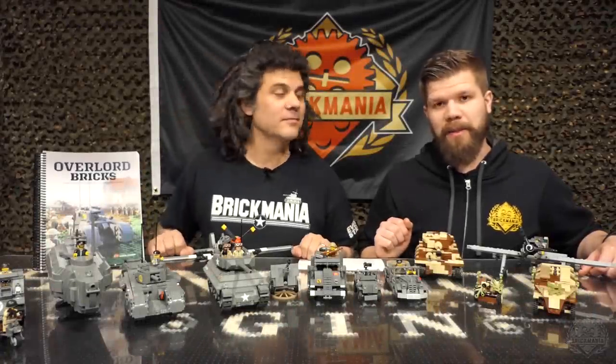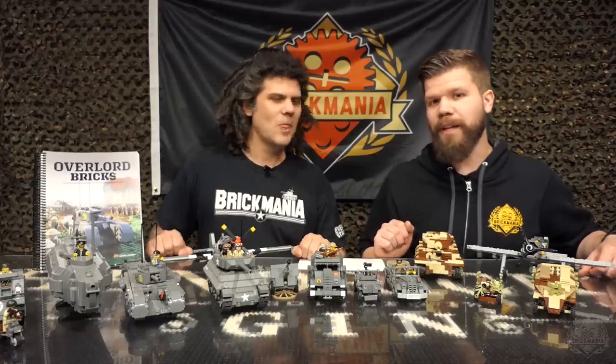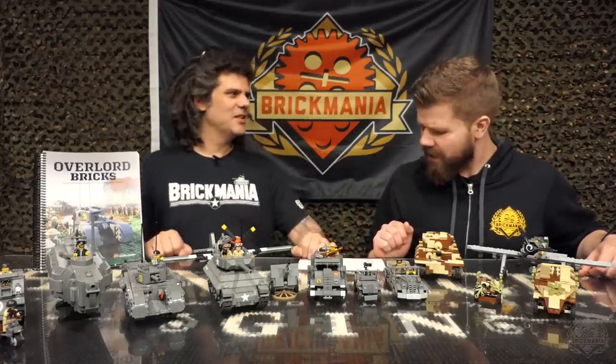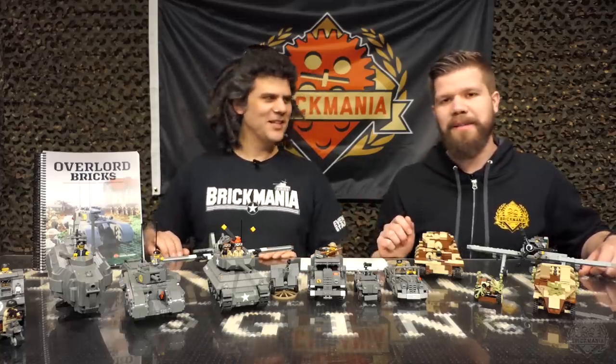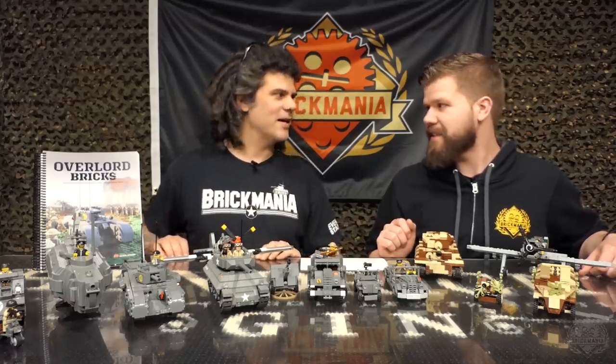Brick Maniacs, welcome back to another episode of Brick Mania TV. Today we're going to be going over Dan's all-new book, The Overlord Bricks book with 14 instructions listed and 16 actual, including some sub-models. This is my name on the cover, but it's actually a group effort from the Brick Mania design team.